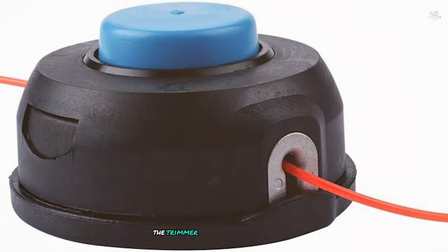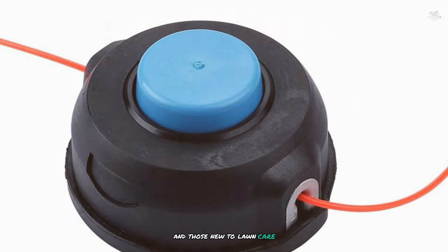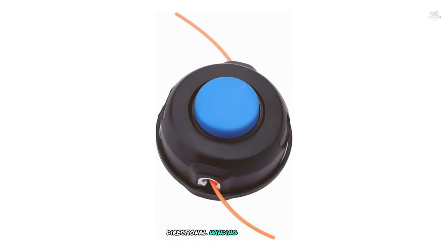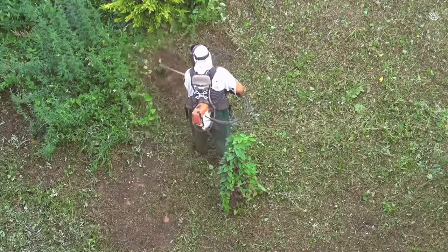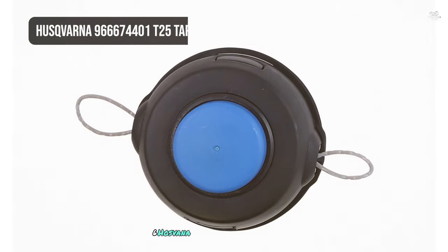Installation is a breeze with the Dolom T25. The trimmer head is easy to attach and load, making it a great choice for both seasoned users and those new to lawn care. The open eyelet design facilitates easy loading, and arrows on the spools show the correct directional winding of the line, eliminating guesswork.